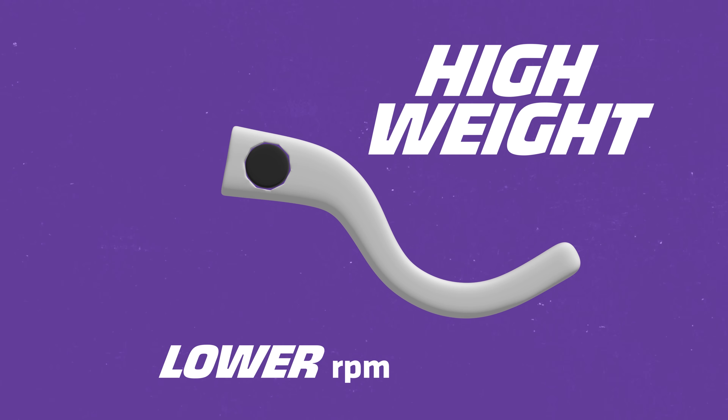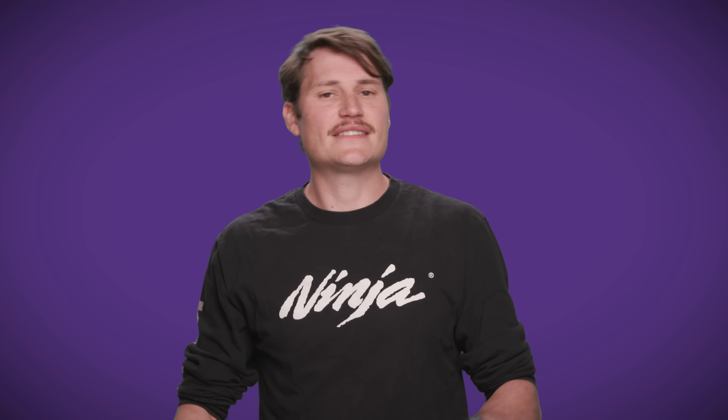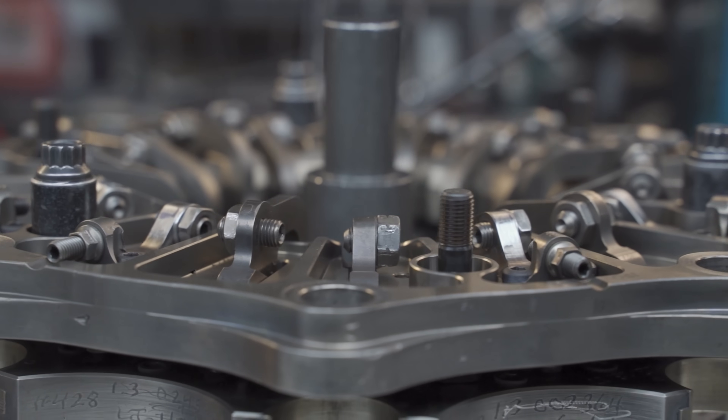Adding weights means the clutch will engage at a lower RPM on the initial hit of the throttle, whereas taking weight off will allow the motor to reach higher RPMs before fully engaging. In terms of centrifugal force, the more weight, the faster a lever will swing out. It's the apparent force felt by an object moving in a curved path that acts outwardly away from the center of rotation — and it's what forces the levers out to engage the clutch. If a track has plenty of grip, the crew chief will add weight to the clutch, meaning power will be deployed quicker for a faster run. But if a track is slippery or wet, they will remove weight to provide a softer hit from the clutch.